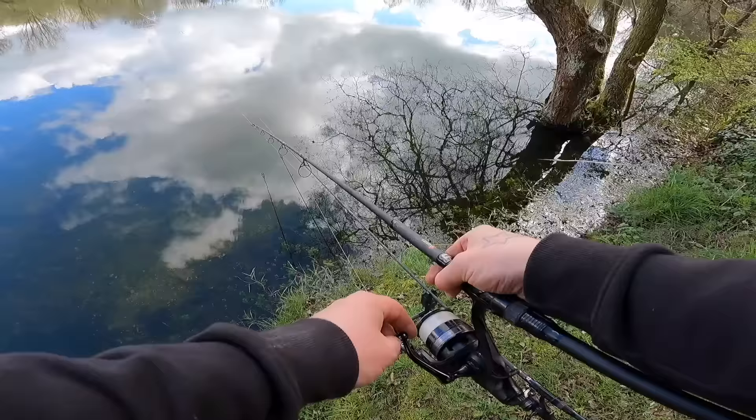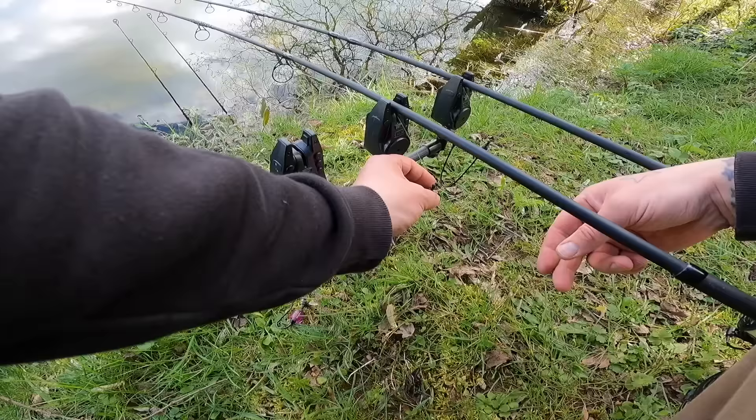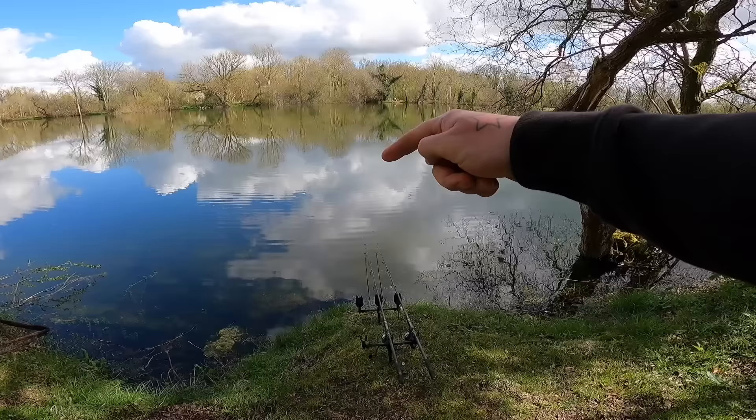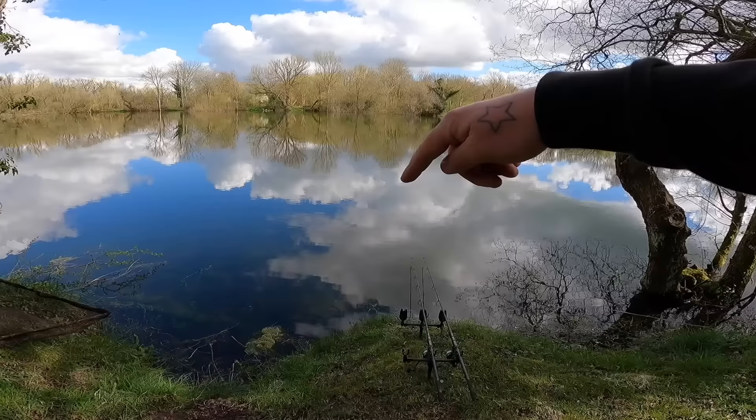Number two's out. That's the two rods out, just close range — basically fishing six wraps — right to where the wall of weed starts. There's basically a wall of weed going all the way along and it stretches out into the lake. I've just dropped the two rods right on the edge of that. I imagine the carp in here will probably patrol along that edge.